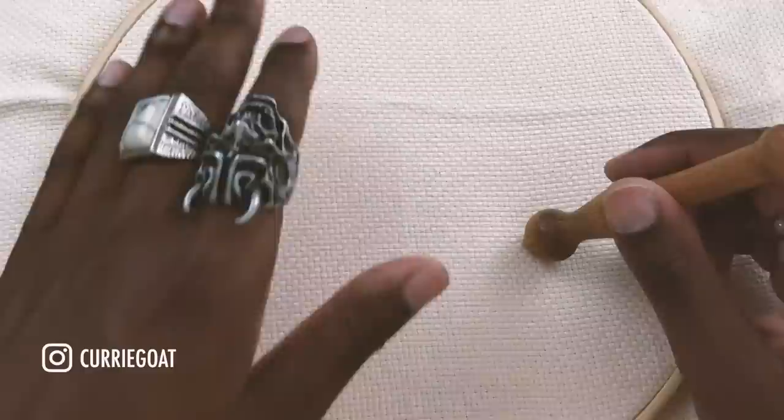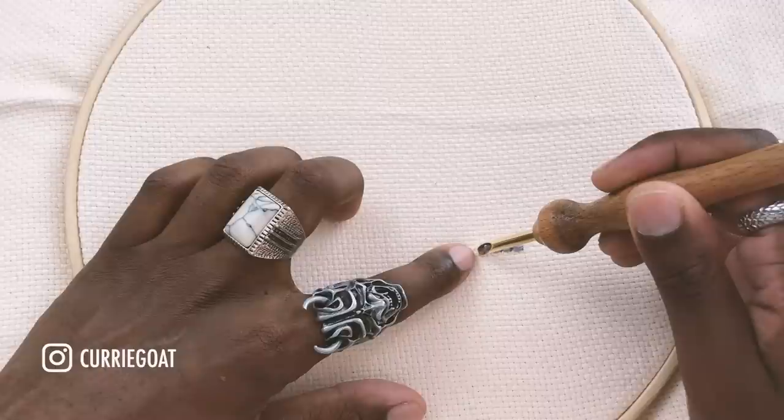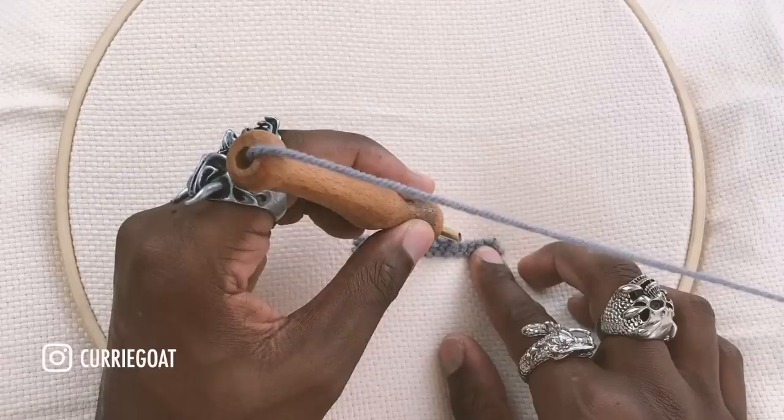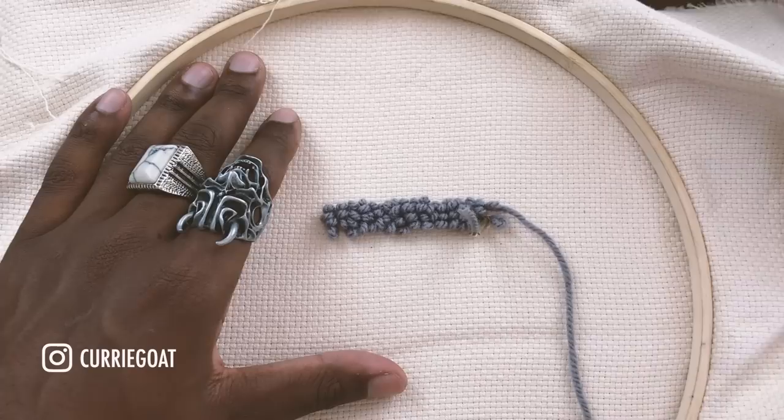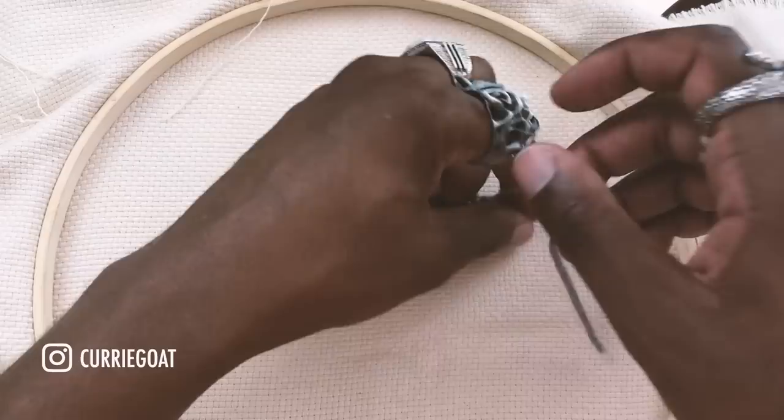To use the needle, you just go in, pull the string from the opposite side, and then go in the direction that the open hole of the punch needle is facing. When you're finished making the line, all you need to do is take the thread from the other side, clip it, remove the punch, and then you're left with the texture.